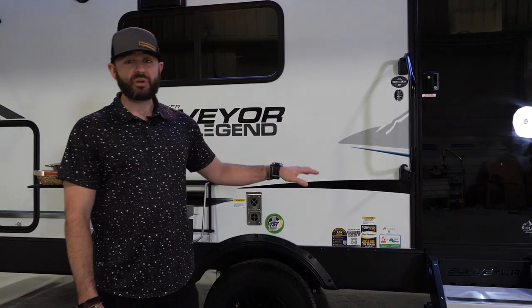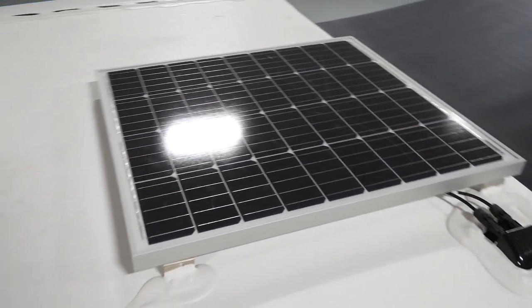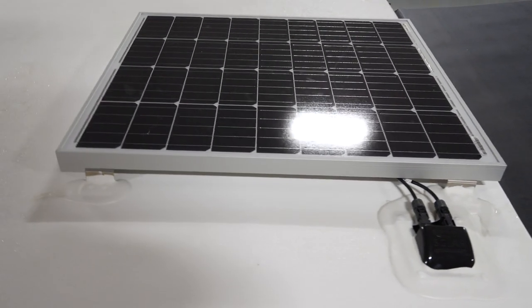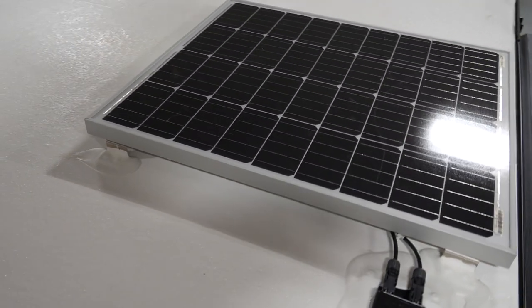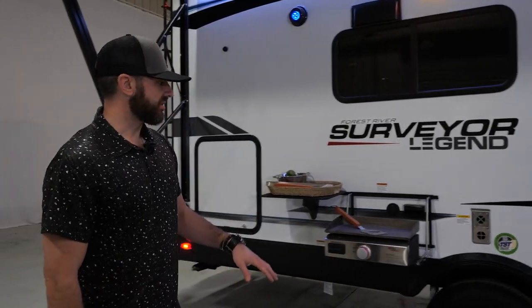We've got solar on board — an 80-watt solar panel on the roof already wired to the battery with a 10-amp controller, setting you up for off-the-grid camping. We've given you the 80 watts, but it's an expandable system. That 10-amp controller can handle about 200 watts of solar. If you want to go above 200, you're already pre-wired for a 30-amp controller, which can handle up to 600 watts of solar. So you're ready to hit the back roads and get off the grid.